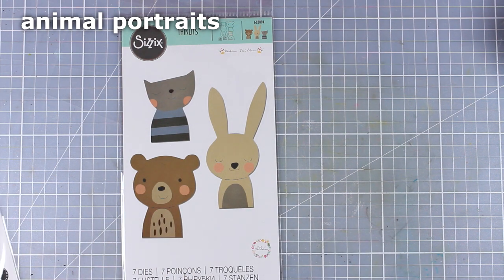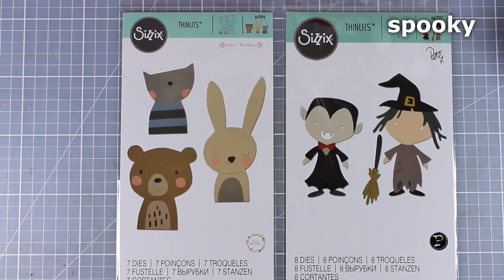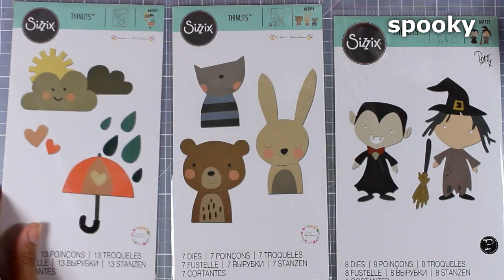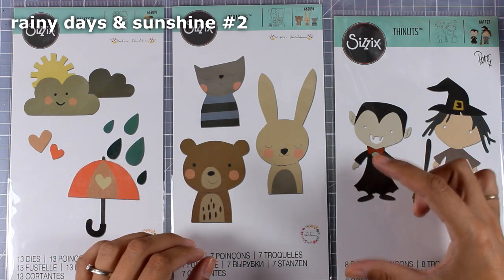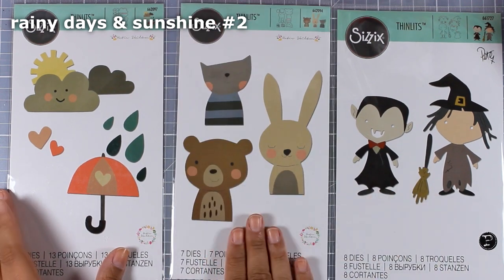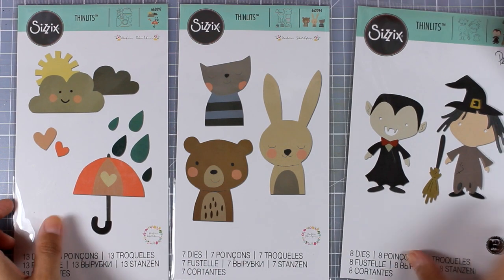Now let's move on to a few fun ones. This is called Animal Portraits — you get three different animals. This one is Spooky, perfect for Halloween projects — you can see a witch and a vampire. There's also one called Rainy Days and Sunshine. Because these are quite big, they make great focal points for any type of project, whether it's a gift bag, a birthday card, or even a gift tag.